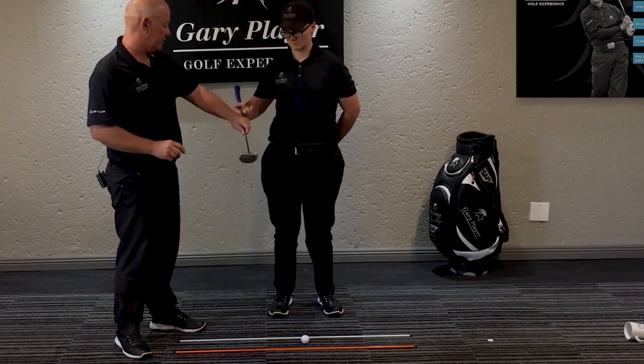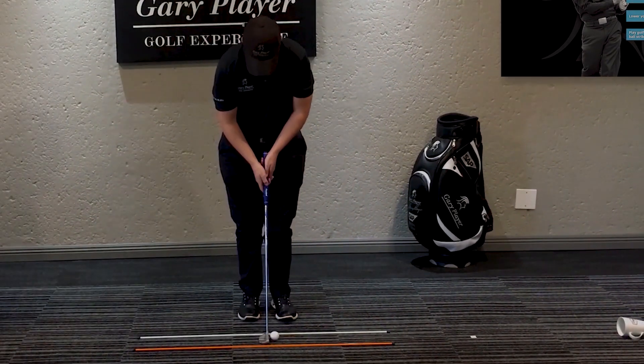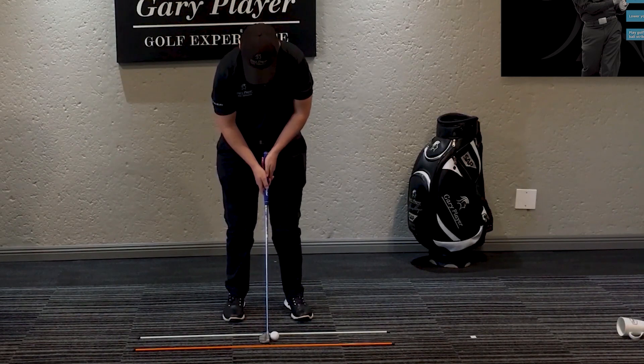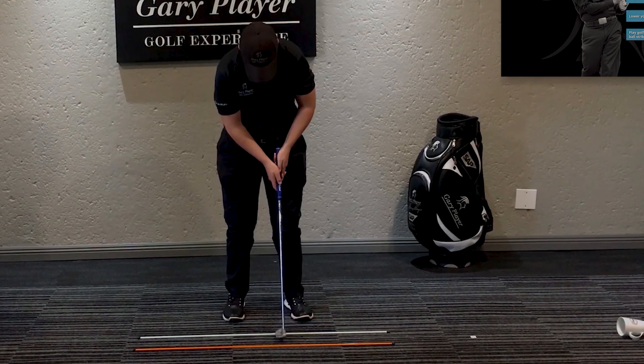May, if you can do us the honor. That's the center strike.